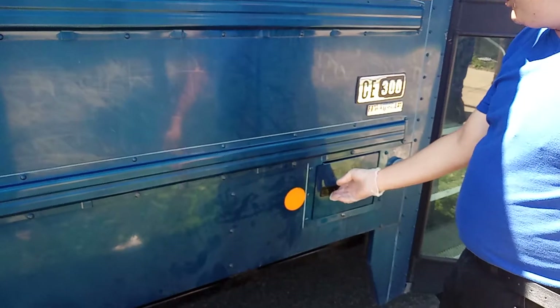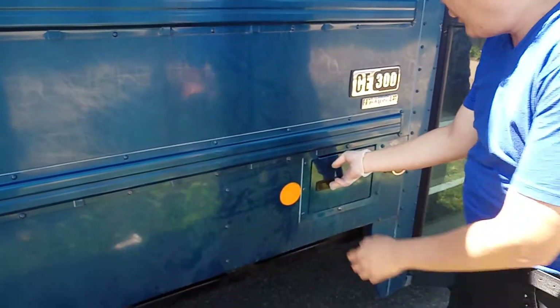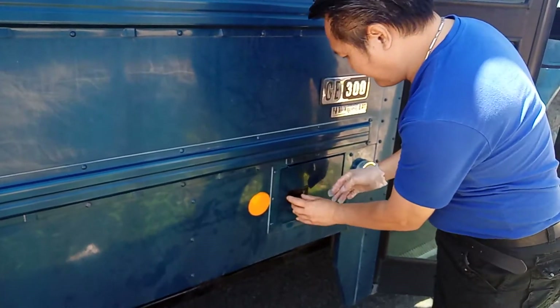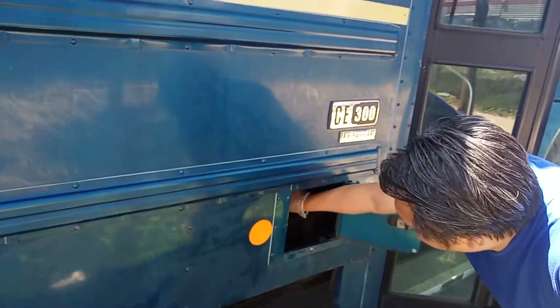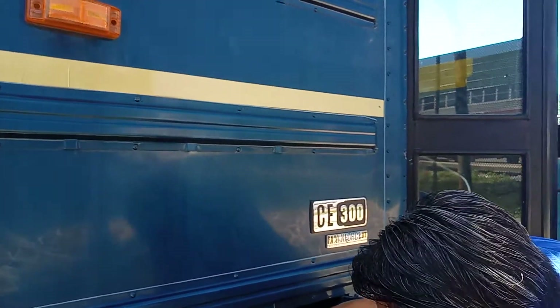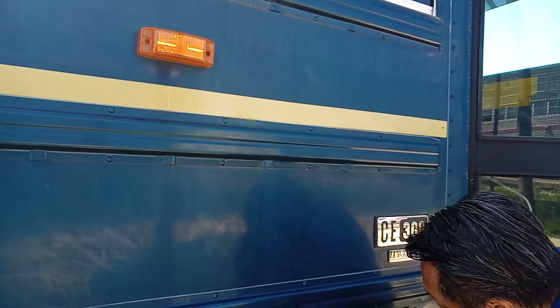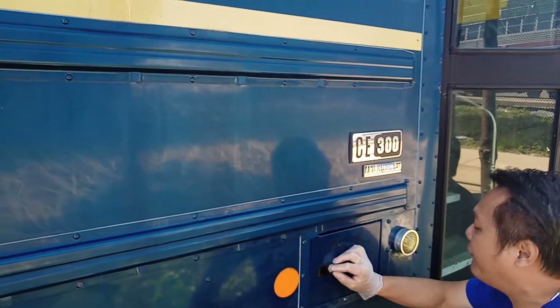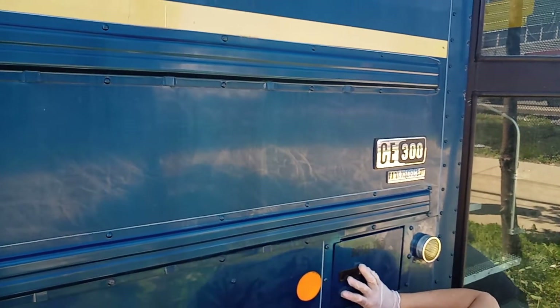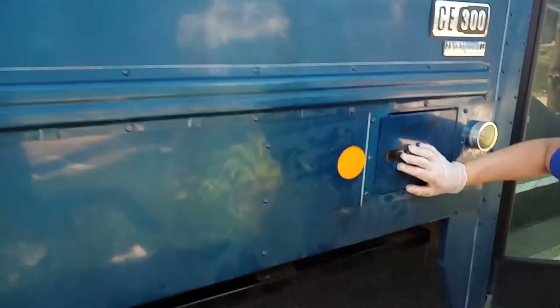My fuel door is in place and secure. The fuel cap is in place, secure and tight. I don't see any fuel leaks in the fuel tank or under my fuel tank. No fuel leaks.